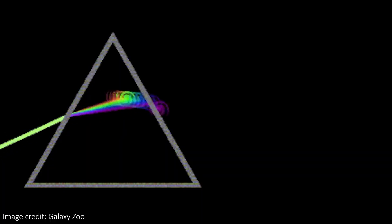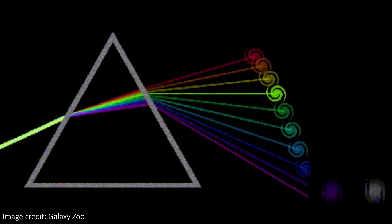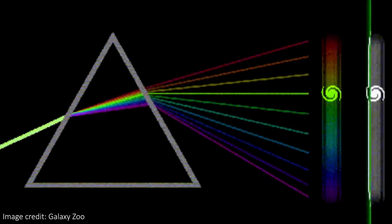It does this using spectroscopy, which takes in the light from the exoplanet, breaks it down into its wavelengths, and analyses it by effectively counting how much of each wavelength it sees. Seeing how much of each wavelength is received can tell us about the different elements and molecules in the atmosphere of each planet.